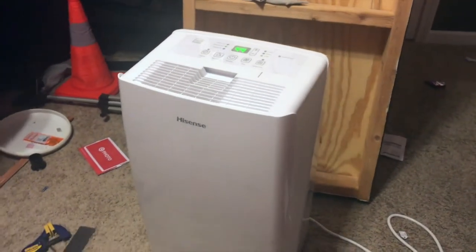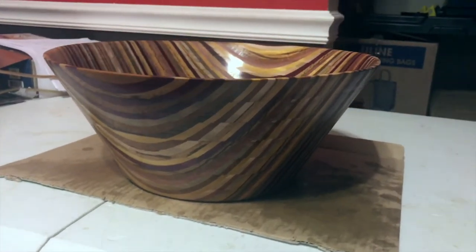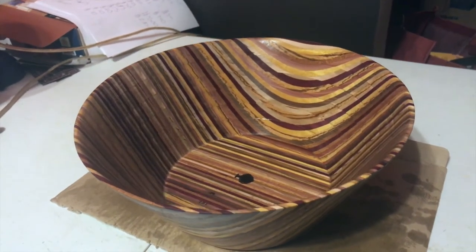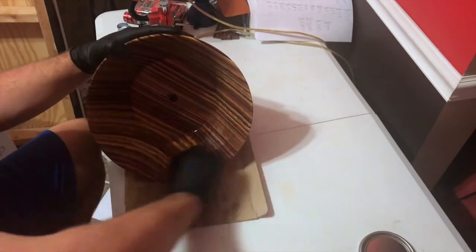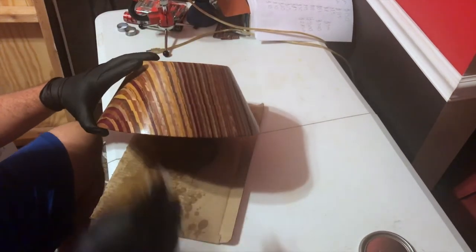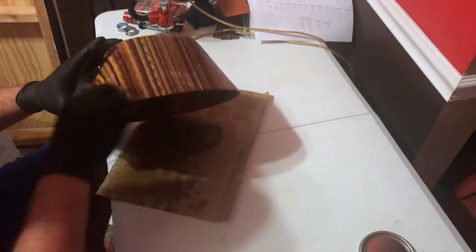I do use a dehumidifier, which I didn't start out using, but I noticed it dries the bowls much quicker. Since I'm selling these during craft show season and making them every week, I need them to dry faster. So if you're in the same boat, definitely invest in a dehumidifier to speed up the process.